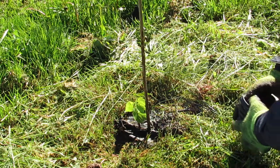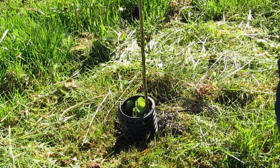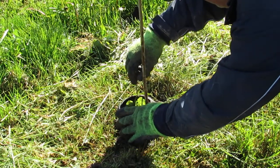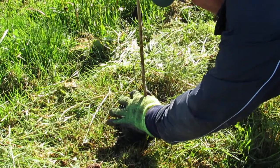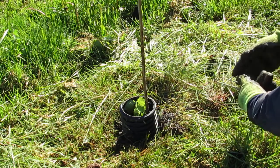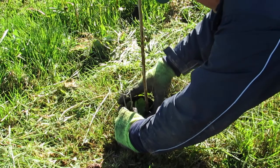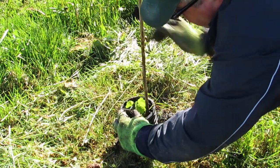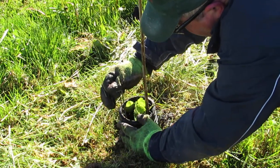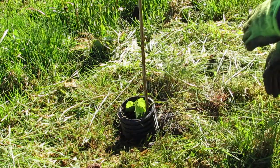Now I take my guard and put it around the plant. Then I find my stakes, grab one, put pressure down on the guard, and do a quick snap so I don't bend the landscape fabric. I repeat on the other side — hold it down, snap it into place. I hit a rock there, so I try a slightly different spot. There we go — push it down, and it's ready to go.